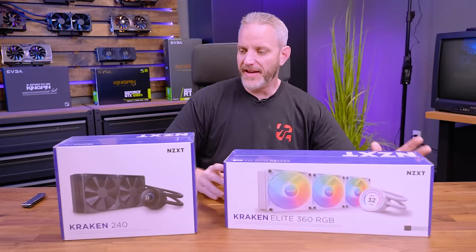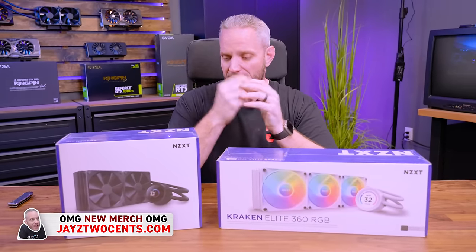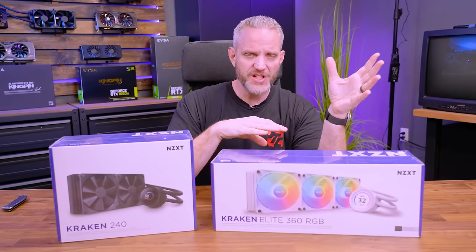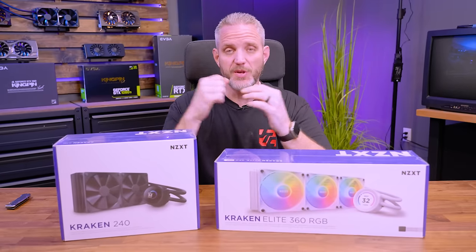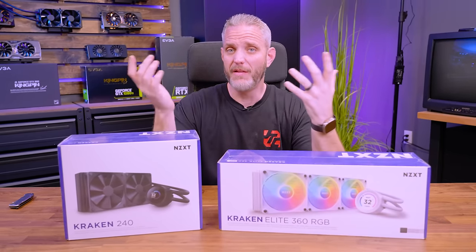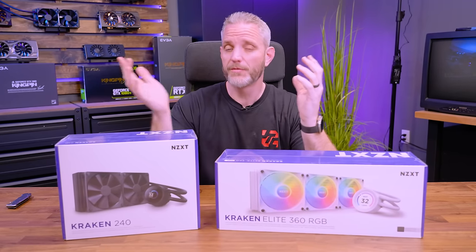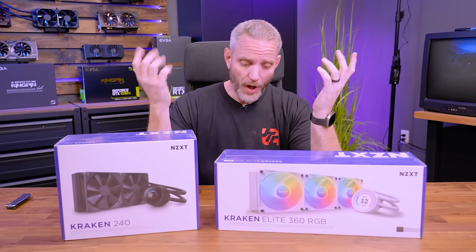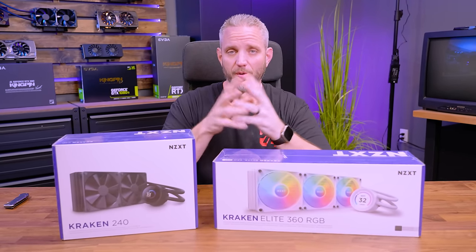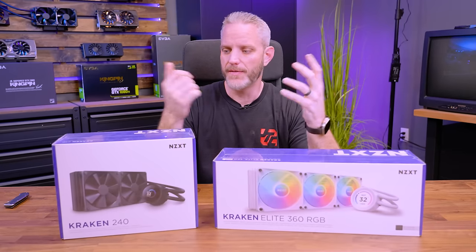We're going to unbox a couple of AIOs here from NZXT. This new line of AIOs just dropped. For a while, things were getting so efficient with CPUs prior to the real CPU battles that AIOs and custom loops were really starting to not be all that necessary. But now that we're seeing CPUs that can draw well over 300 watts, water is friendly again because of its amazing properties when it comes to absorbing heat. The thermal capacity of water is much greater than that of air.